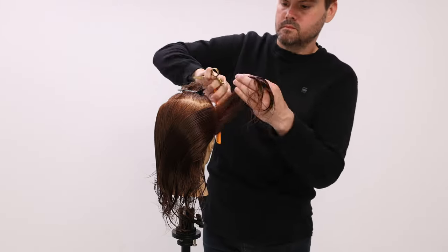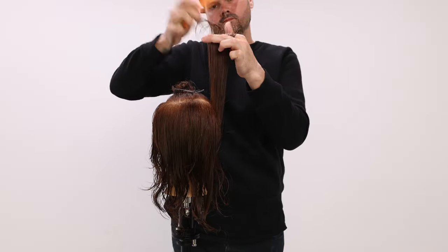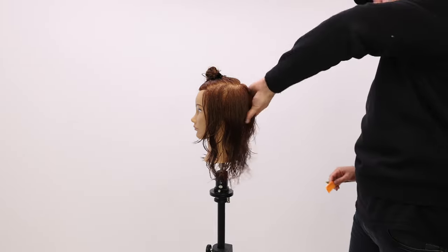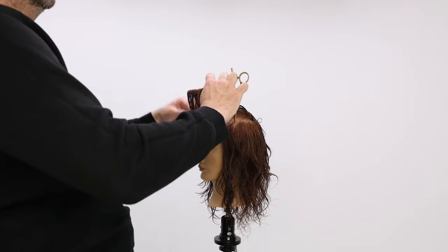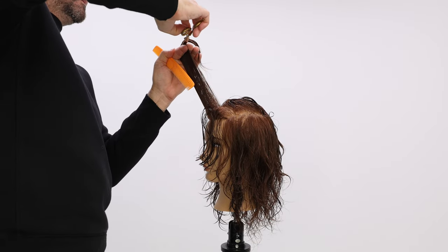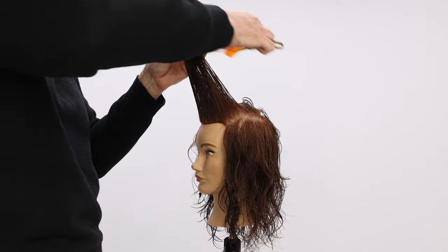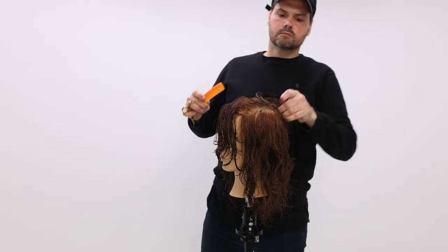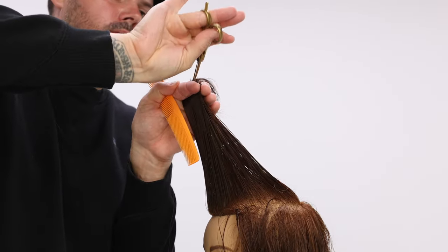Now we're finishing up the back of the head — you can see all those layers already popping through. Moving on to the top, that top rectangle section: I take sections across the top and connect the two sides. I'm working a stationary guide here because I don't want too many layers on top. I want most of the layers in the very front around the face frame, then continue growing length within those layers towards the back, over-directing everything to that point.